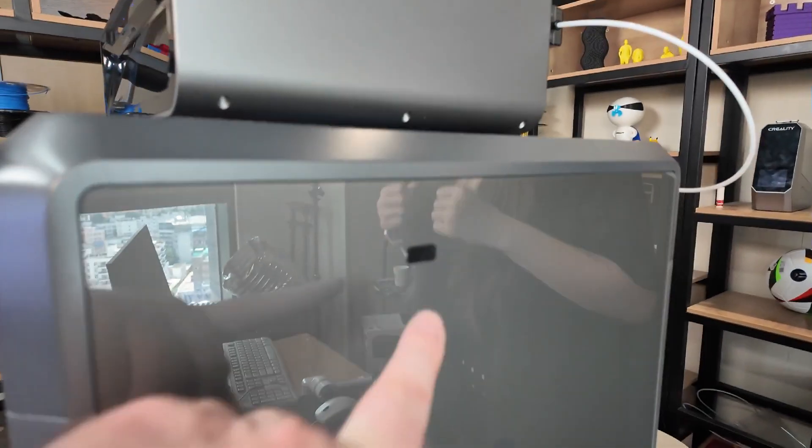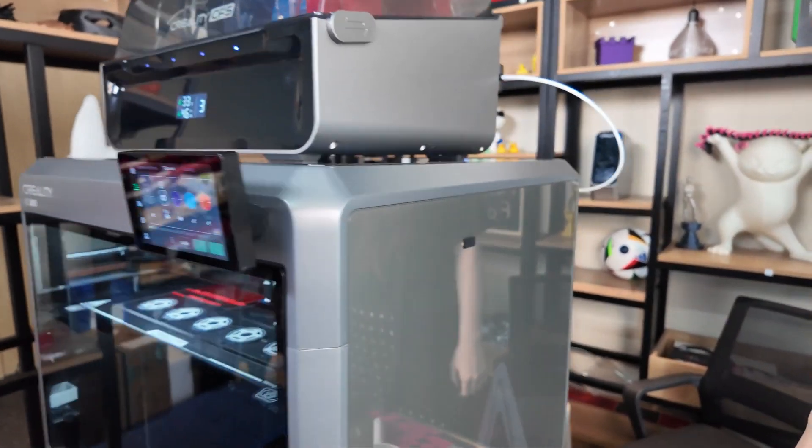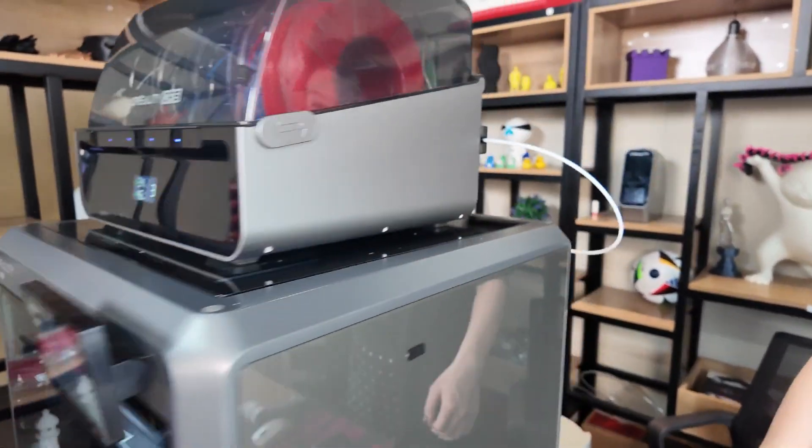I've got two questions I'm gonna answer. USB port on the side — somebody said why is it there? It is a crazy place to put it. That's where the motherboard is, so that's where it is. There is no plan B.